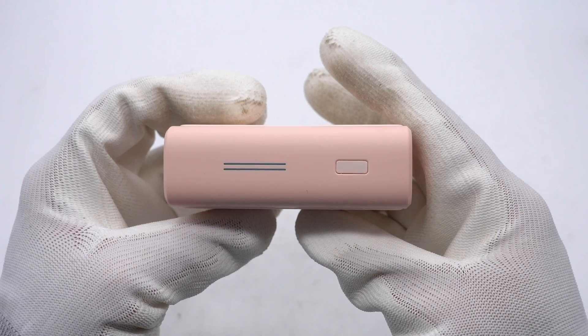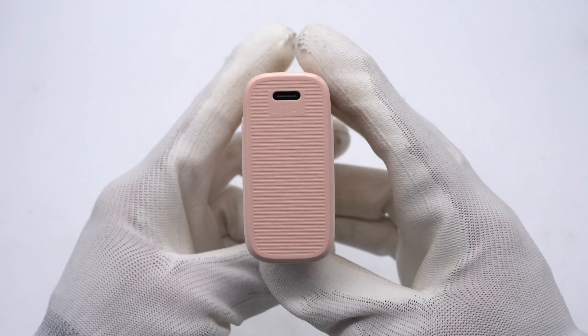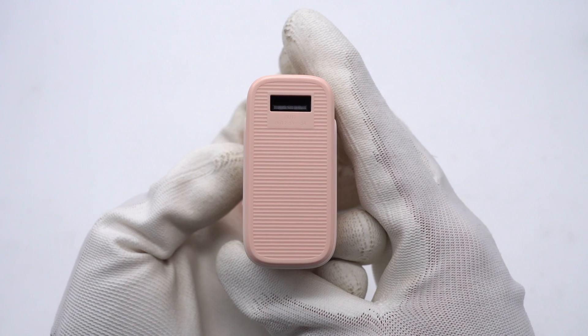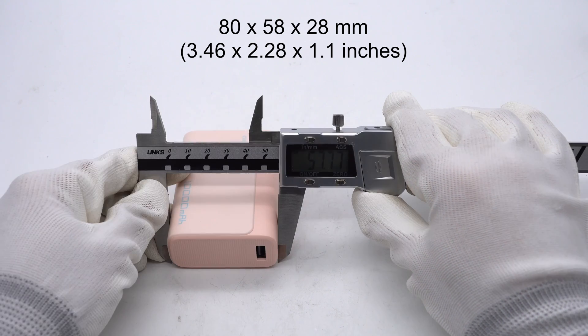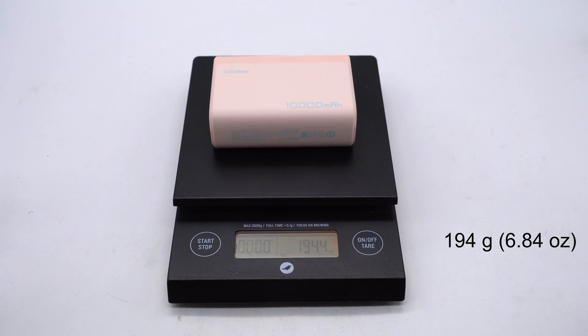This side has a power button and two indicator lights that can show the remaining power. Here is the USB-C port. The other side has a USB-A port. Both sides of the ports adopt a concave design. The size is about 80x58x28mm and the weight is about 194g.